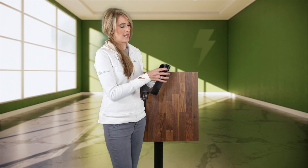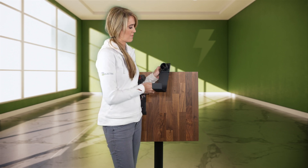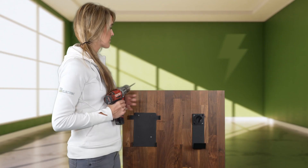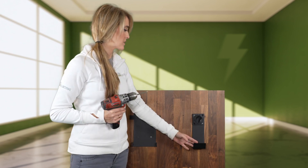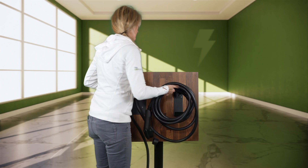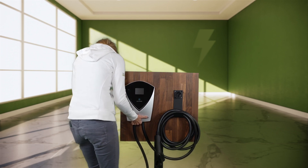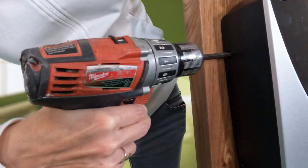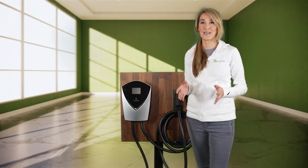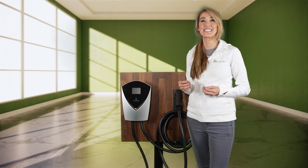Next, I'm going to attach the holster and just make sure it's in the upright position where the clip is on top, and they'll mount together. Now that I have the mounting plate and the holster all connected to the wood piece, I'm going to put the device on there and get it nice and tidy. The Lectron V-Box 48 amp EV charging station is mounted and ready to be plugged into a NEMA 14-50 outlet to see how it charges my EV.